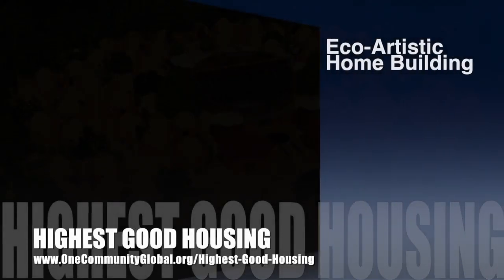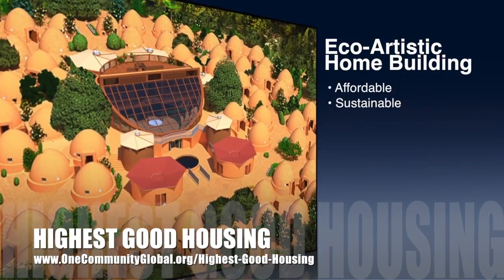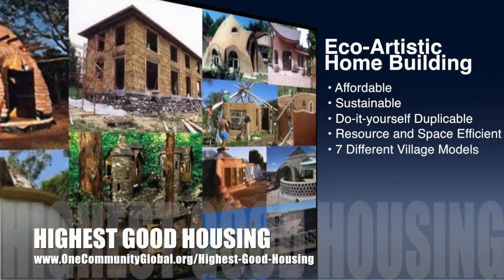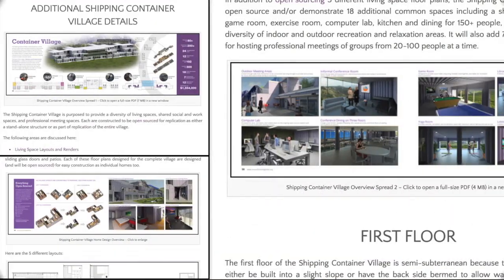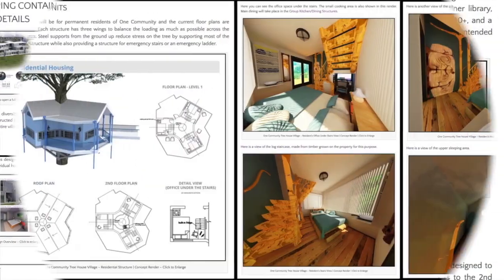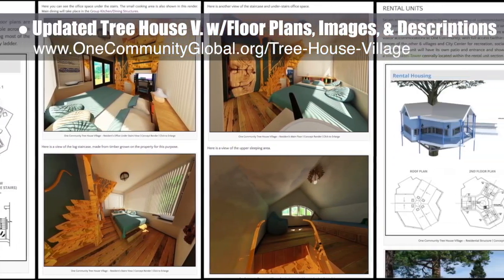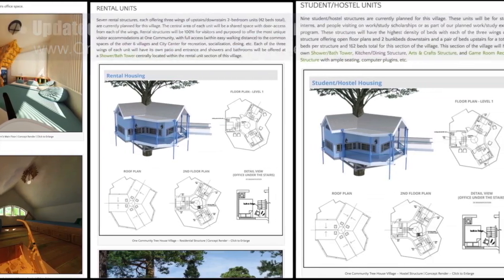The OneCommunity approach to Highest Good Housing is eco-artistic home building that is affordable, sustainable, do-it-yourself duplicable, resource and space efficient, and consists of seven different sustainably constructed village models. This week the core team updated the Shipping Container Village Open Source Hub with newly finished overview images, and also updated the Treehouse Village Pod 7 Open Source Hub with new floor plans, images, and descriptions.